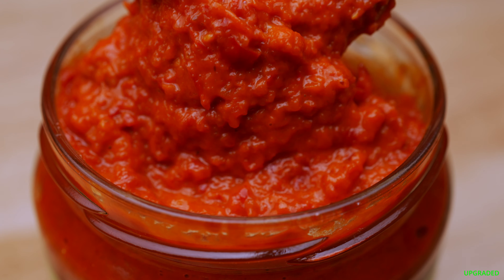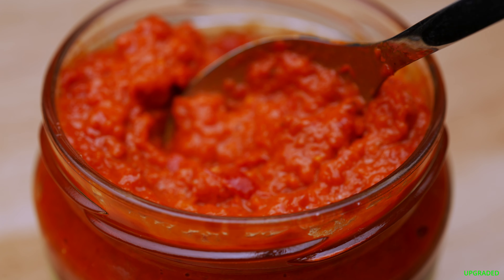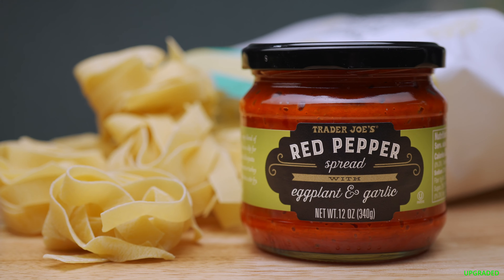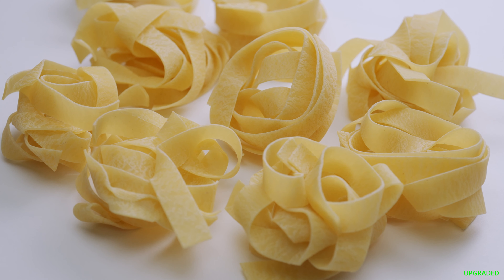Commonly used as a spread or a dip, I've discovered many other uses for this tasty condiment. Today we're going to make pasta three ways, using another Trader Joe's item — a Pappardelle noodle. Although you can use any pasta, these Pappardelle pasta nests are really good at holding and absorbing the sauce.